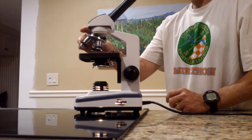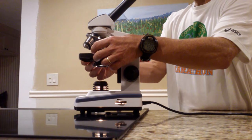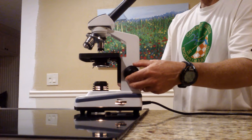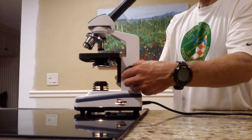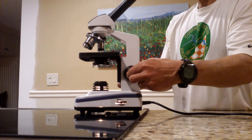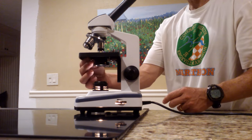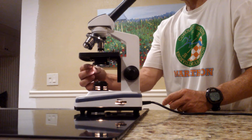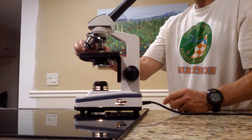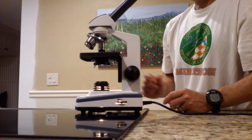As a recap: place the slide on the stage, put the clips on if you need to, start on low power, and use the coarse adjustment until it gets close, then switch to the fine adjustment. Adjust the light source a little, and use the diaphragm to adjust the light even more. Then you can move to medium magnification and then high magnification.